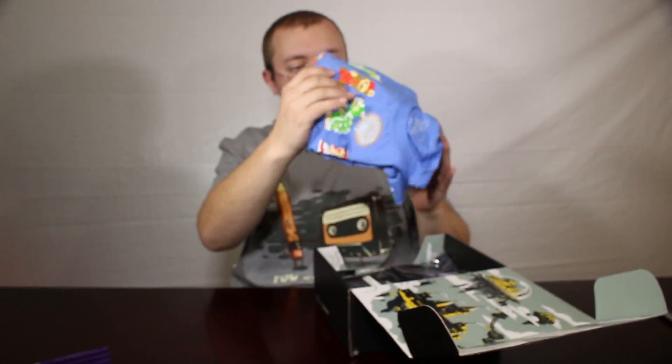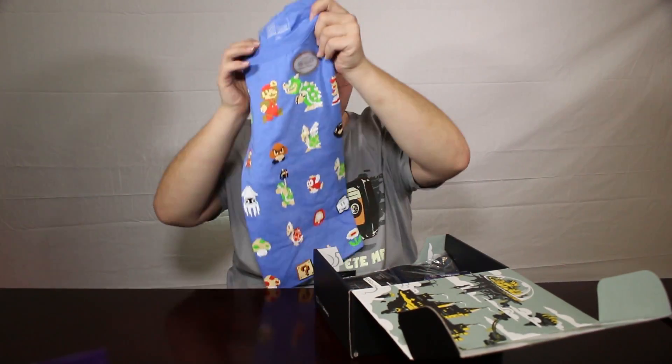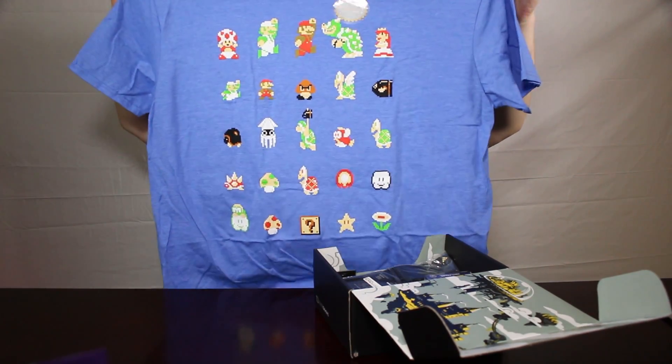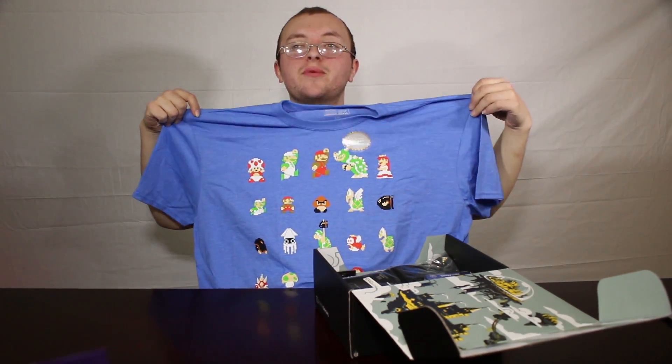Alright, the first thing you get is a shirt. And I've got to say, that's a pretty cool shirt. I will definitely wear that with pride.